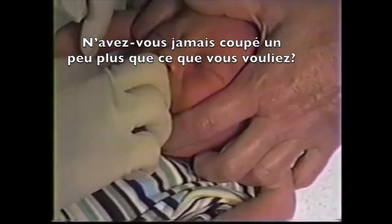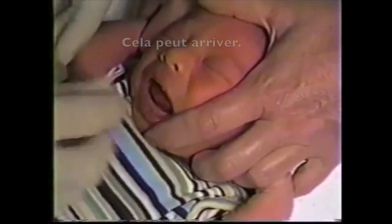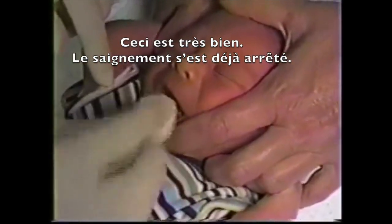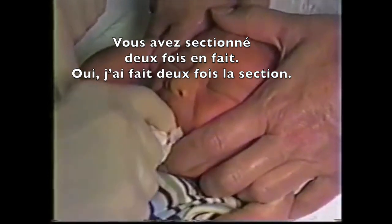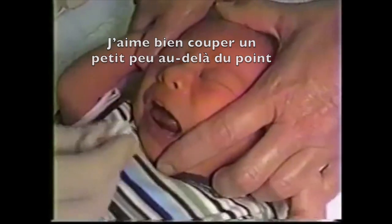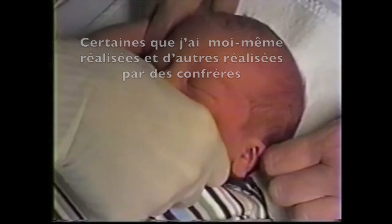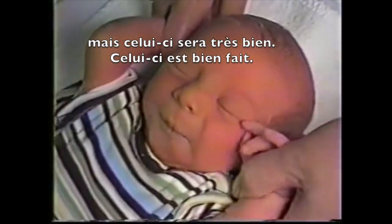Have you ever cut a little bit more posterior than you wanted to? Well, that can happen. That's why you have to be very careful not to go too deep the first time — you can always go in again. I did do two snips. Sometimes you can get by with one. I like to go a little bit beyond where the muscle protrudes, because I've had to revise some that weren't quite loose enough. But this one is good.